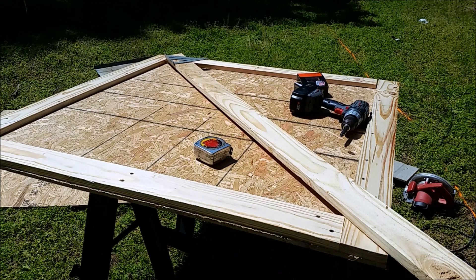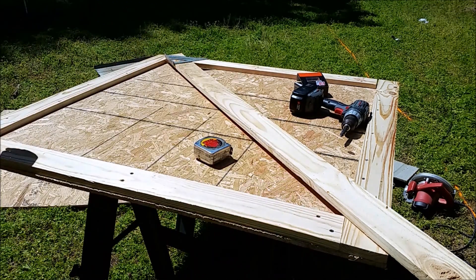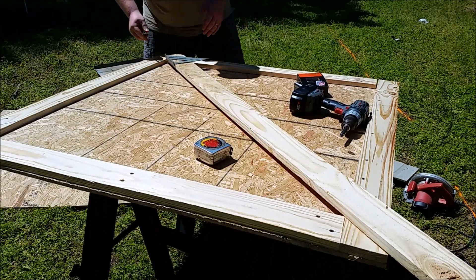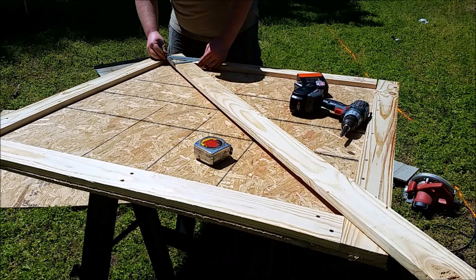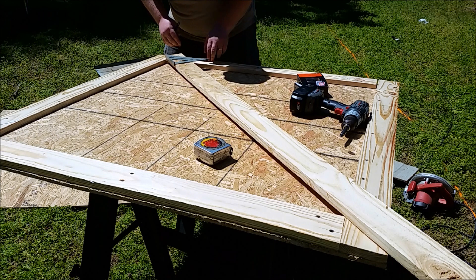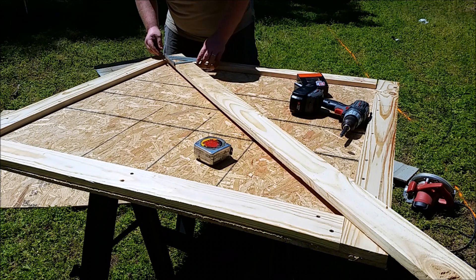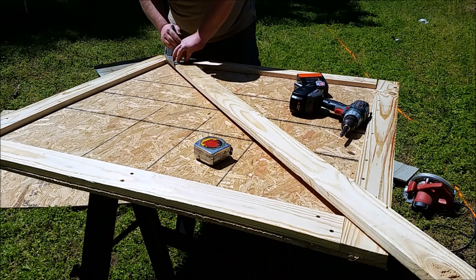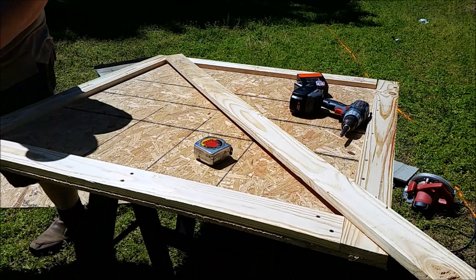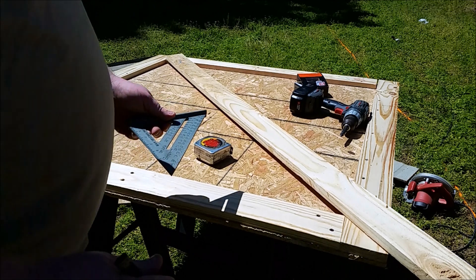Get your board on each corner where you want it — I have it at this corner and I have it at this corner. Then I'm going to put my speed square on here and move it until it's straight and parallel with this trim board, or very close. And that should be the angle we're looking for, then I'll go down here and do the same thing.